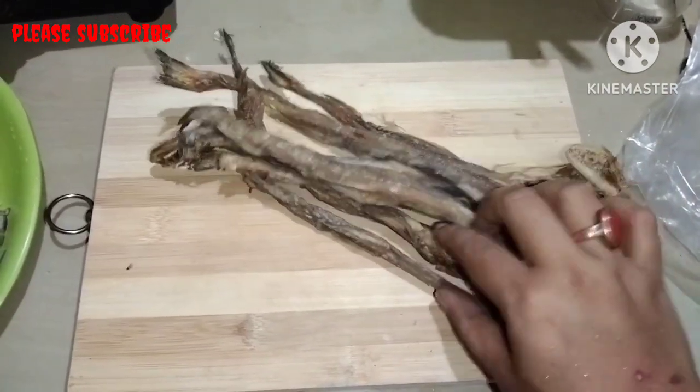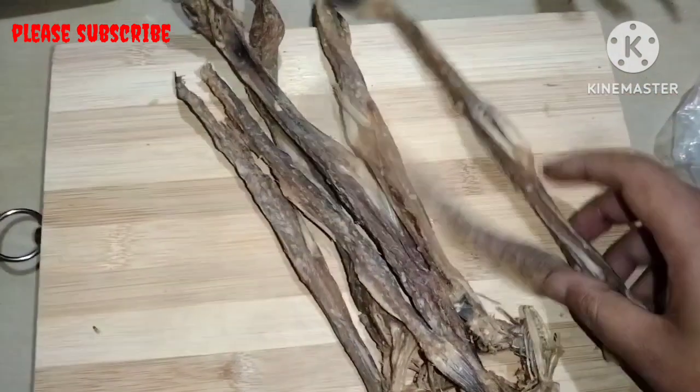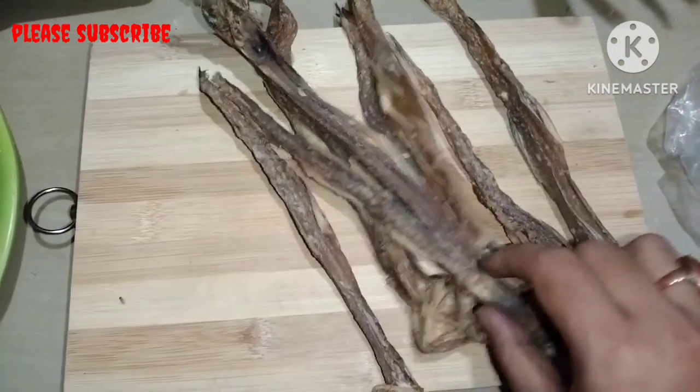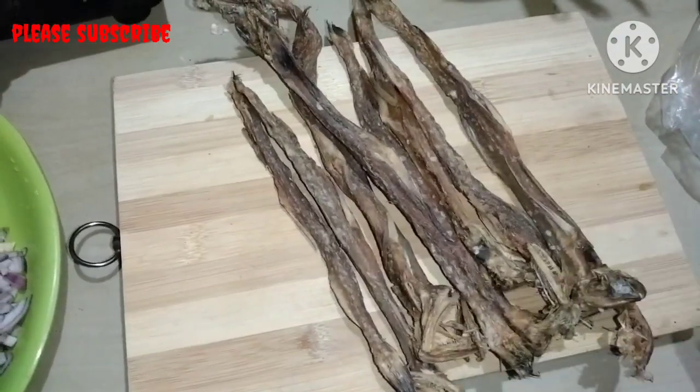Hello everyone! My name is Minaki and I will show you the next video. Welcome to my recipe. Look at this recipe. This recipe is made in my recipe.